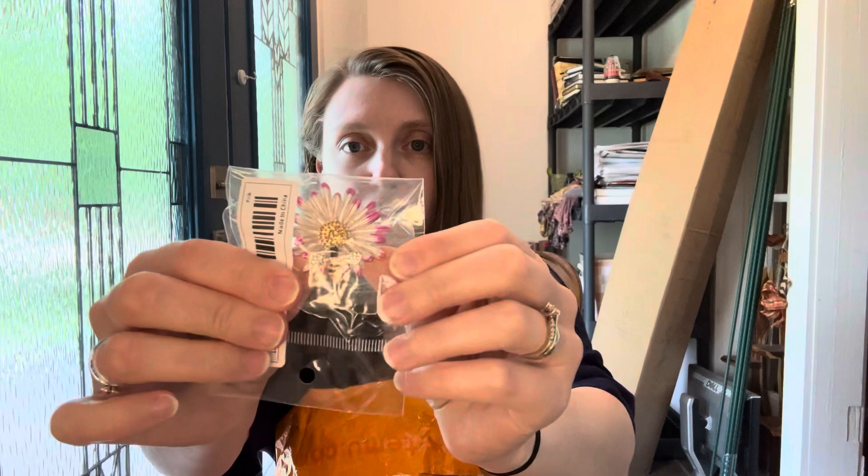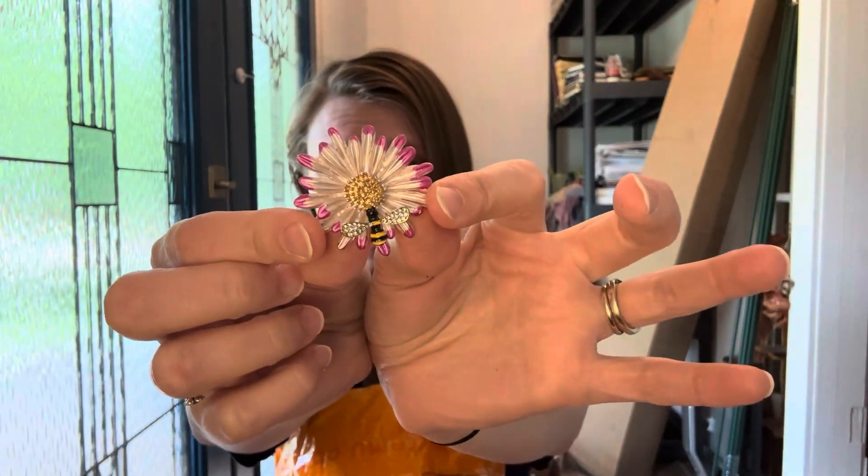I got this really cute little brooch — jewelry just not showing up here, but I'm going to show it to you anyway, cause it's adorable. It's a pretty little flower with a B on it and I love it.